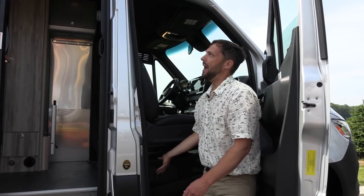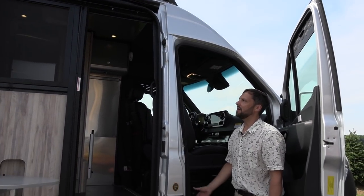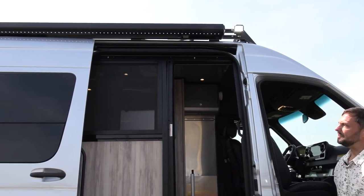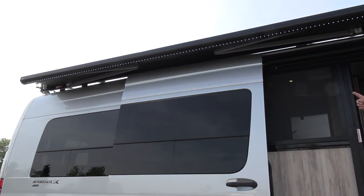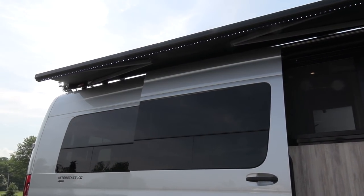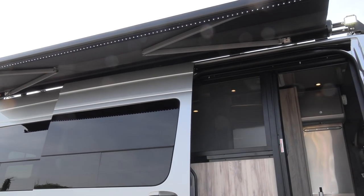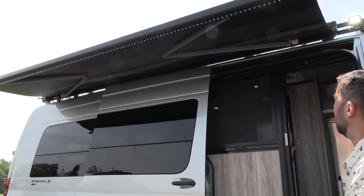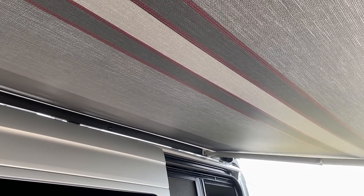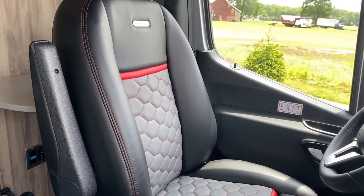The awning is power — just hit this button and let it come out. You can see the LED lights are built into the awning box, which is black giving it a matching look to the body. The material is vinyl with red stitching built into it to give it the same look as the seats.